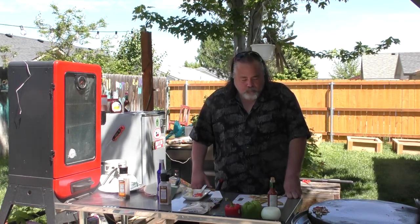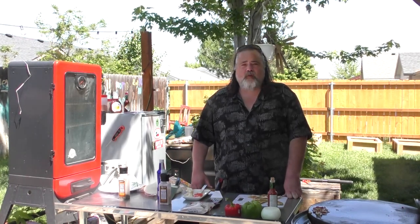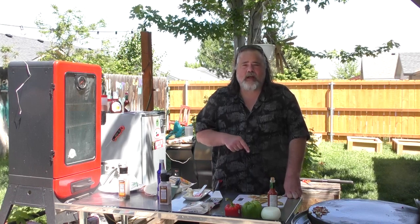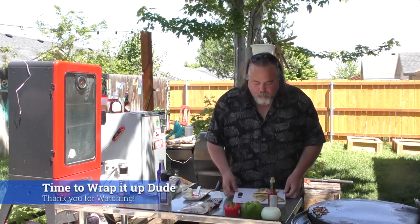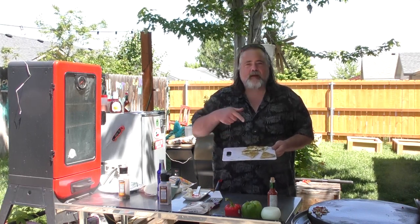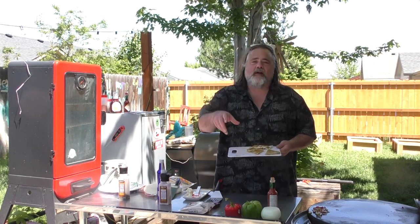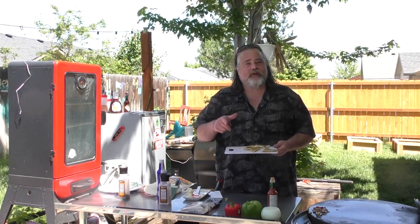Really good, guys. Really good. If you're in a pinch and want something quick, I would definitely recommend these — a ton of flavor. Alright guys, there you have it. We made quesadillas in under 8 minutes. That's Quick Bites for you on the Dude's Kitchen and Grill.